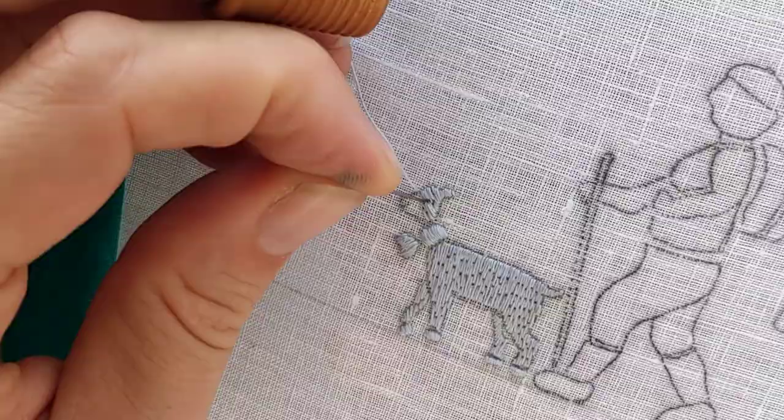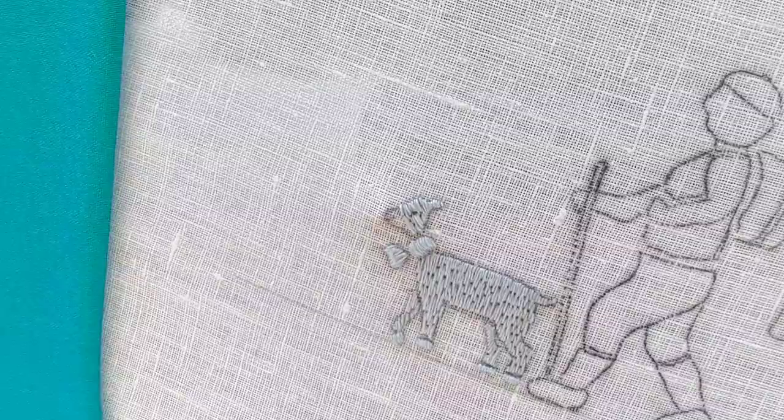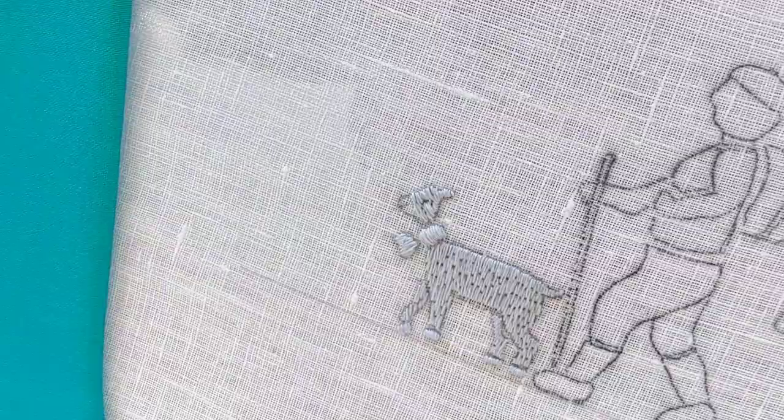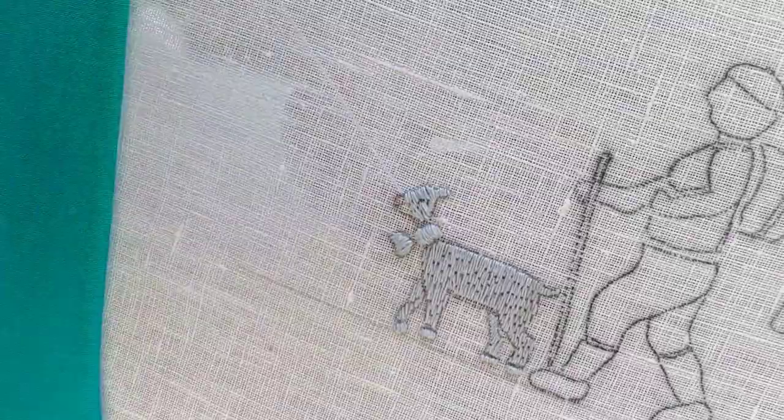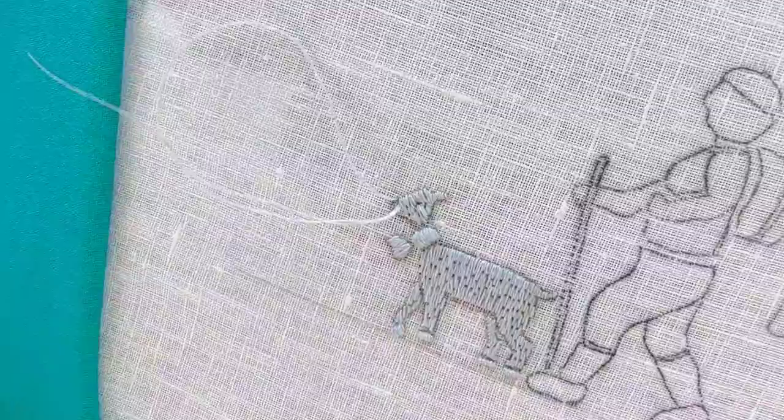As always, I'm satisfied with some of the things and others not. The separation of the legs and the body turned out almost perfect, but the overall stitch just looks too much like a full stitch and not like Bösele. I guess I have to practice that stitch a bit more. And lucky for me, there are more animals, more goats to be stitched. Have a great day.